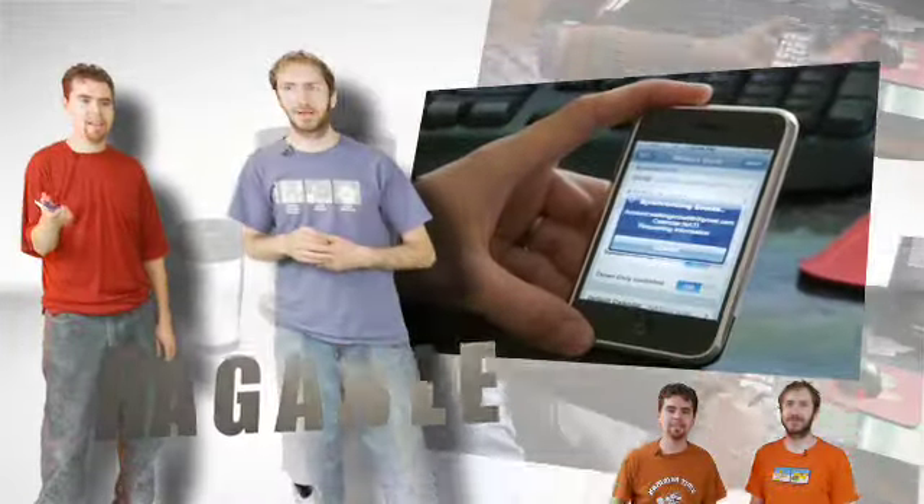Hi, I'm Pox, and this is the Brew Review. This is episode number two, and today we're reviewing another iPhone app.